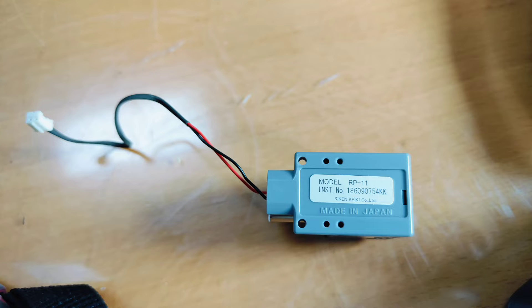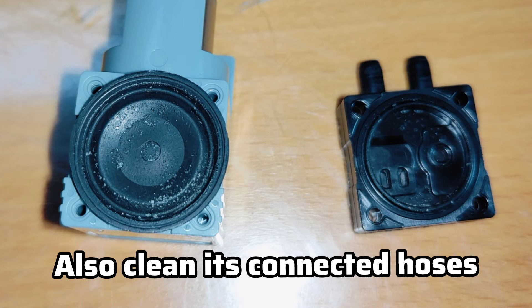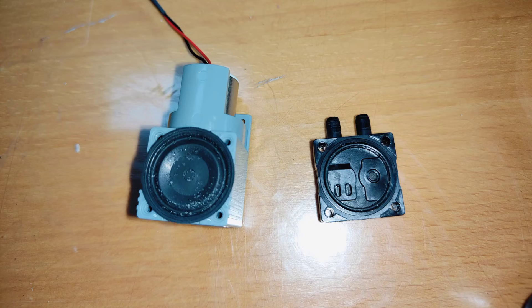This is the detail of the pump, and when you remove the four screws which are there in the pump, this is how it looks from inside. There is a small diaphragm, and sometimes you will find dust or water presence. Clean it with a tissue paper or a clean rag.